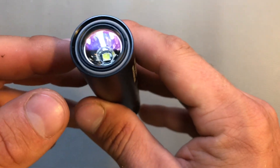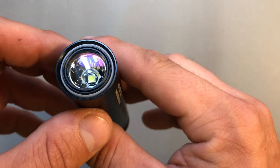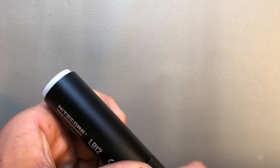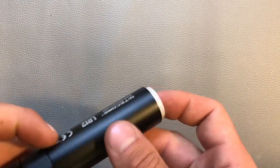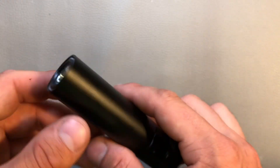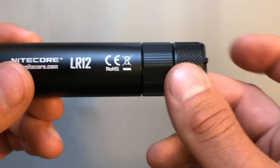Nitecore used a Cree XPL HD V6 LED on this flashlight, again in cool white, so that's a bit disappointing to me. Especially a camping lantern should use neutral or warm white, because it's a lot cozier sitting at the campsite with a warm, cozy light than with cool white. But that's my opinion — lots of people prefer cool LEDs, so I think Nitecore still produces as many lights with cool white LEDs.